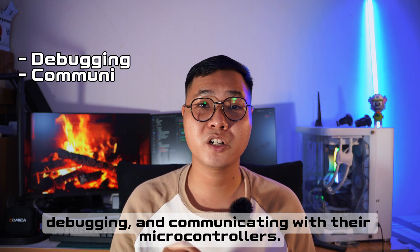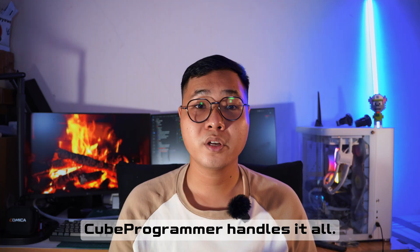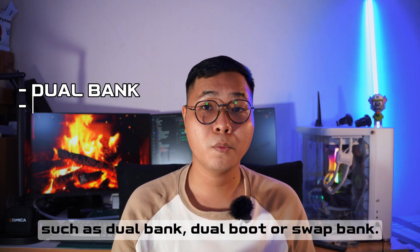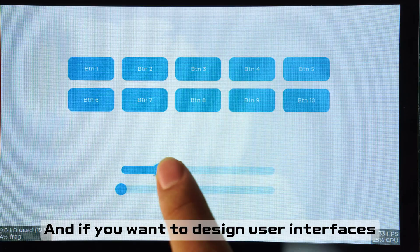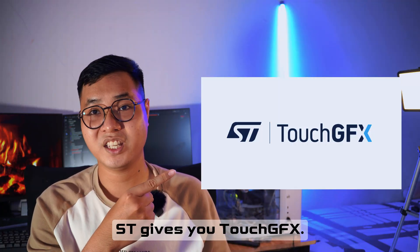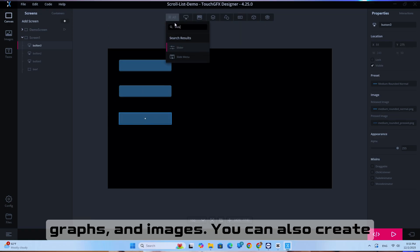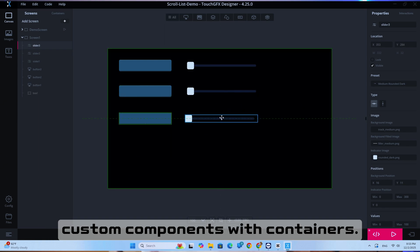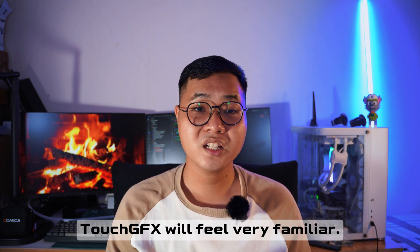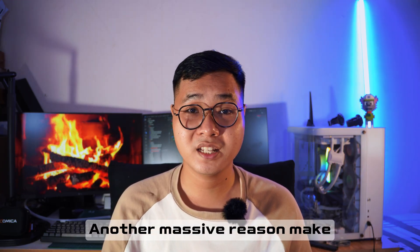Then there's STM32CubeProgrammer — ST's official tool for flashing, debugging, and communicating with their microcontrollers, whether you're using ST-LINK, JTAG, or even DFU mode. You can also use it to configure special option bytes like dual boot or boot pin swapping. And if you want to design a user interface without writing low-level graphics code, ST gives you TouchGFX — a drag-and-drop UI builder with widgets like custom lists, wrapping images, and containers. If you've used Squareline Studio, Qt Designer, or WinForms, TouchGFX will feel like home — and again, it's completely free.